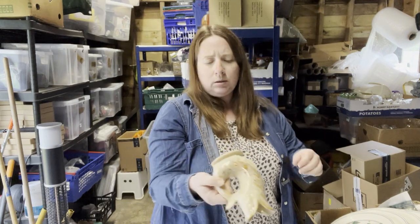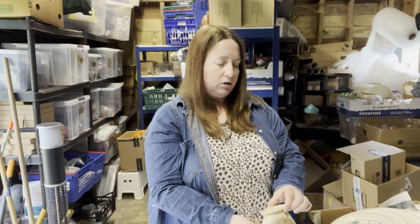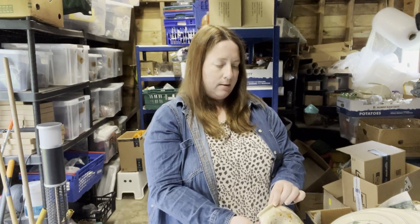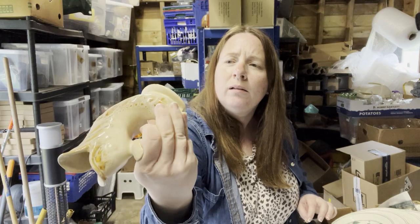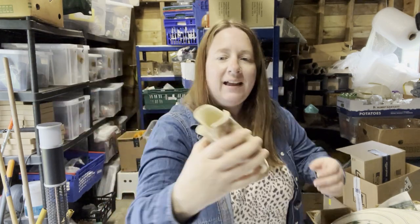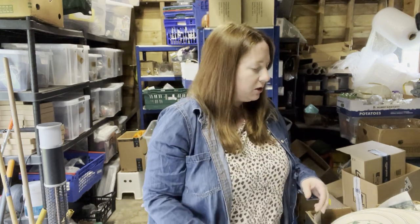We have a gluggle jug and this one says something on the bottom — Fosters, something pottery. No chips in this one though, so that's good — unlike the other one I showed.